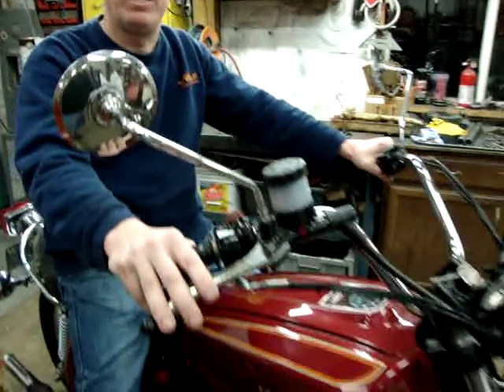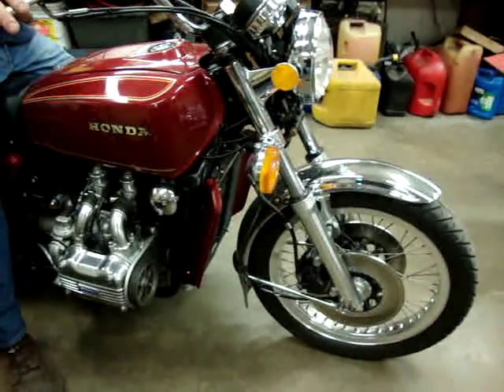Hi Charles, Randy here from Randy Cycle Service. Been working on your Gold Wing here, and we took it out for its road test and found a couple items.